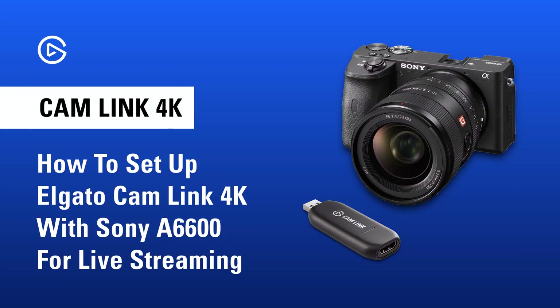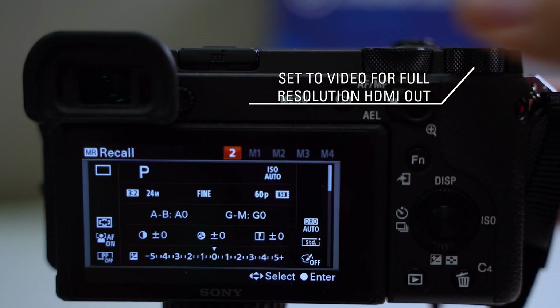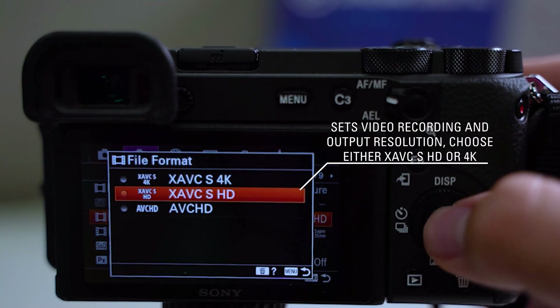In this video, we'll go over how to set up a Sony A6600 with Cam Link 4K. These are the settings you'll need to enable for clean HDMI output. Set your mode dial to video. Change your file format to either XAVC-S HD or 4K.